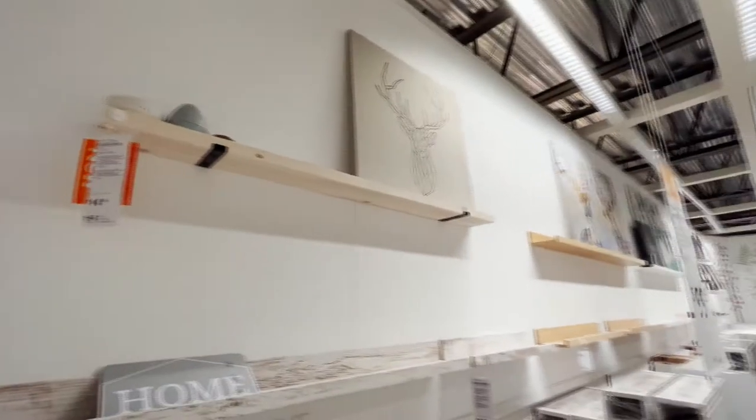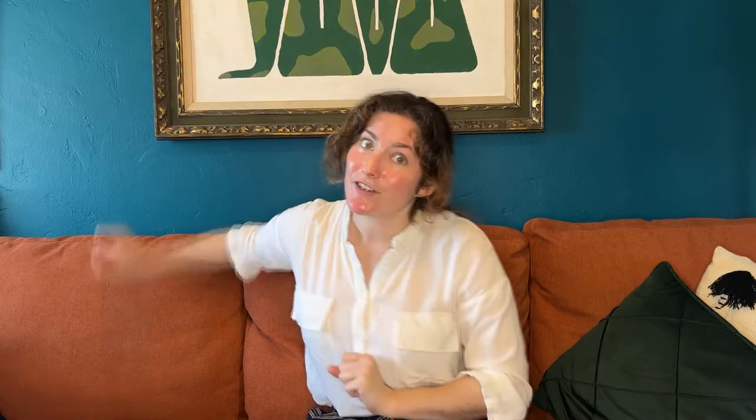In comes the IKEA Stodstore picture ledge to the rescue. Today we're going to hack an IKEA picture ledge that will act as a sofa console that fits right behind the sofa and can also double as a charging station. We've got a lot to do so let's just get going.